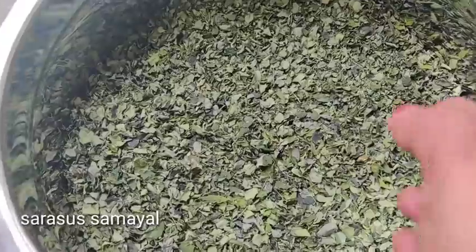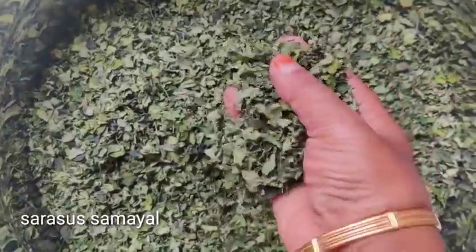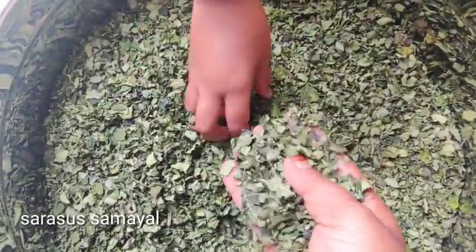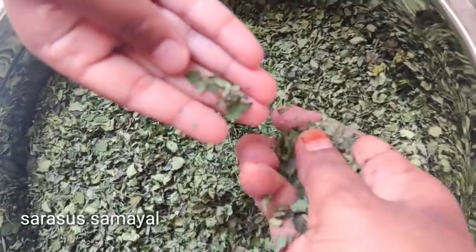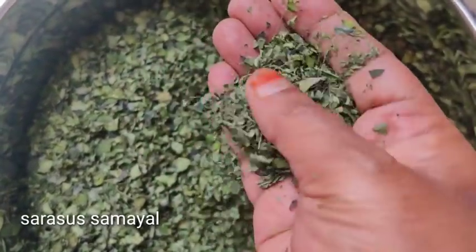We will start with a large cut. Let's use a small cut. Put a little cut, make it a small cut. We will start with a small cut. Make it a small cut.